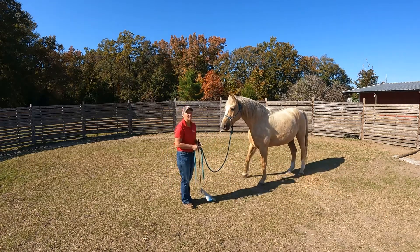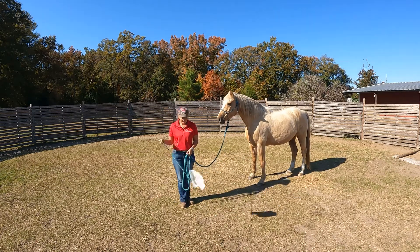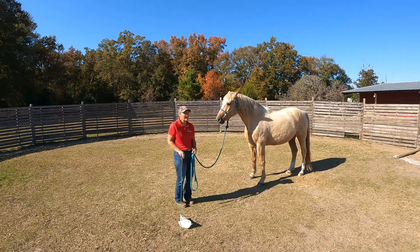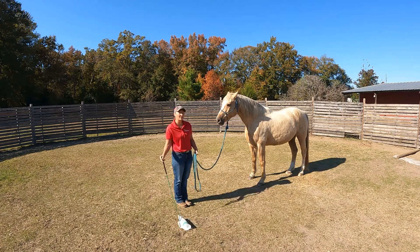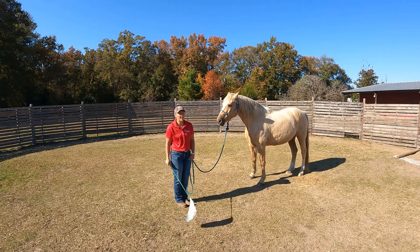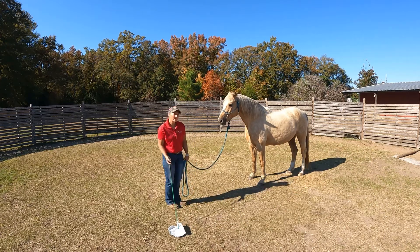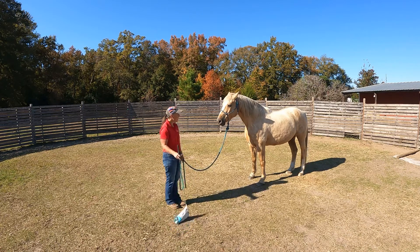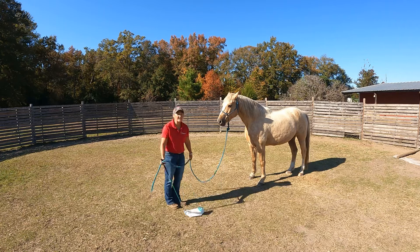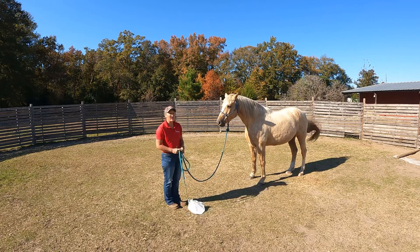I have in my hand a flag. You don't have to have a flag — this horse is pretty sensitive so he doesn't really require one. I just thought I would show you what that looks like if I do have one and how it works. When I moved, he already stepped away from me and he's waiting right there.